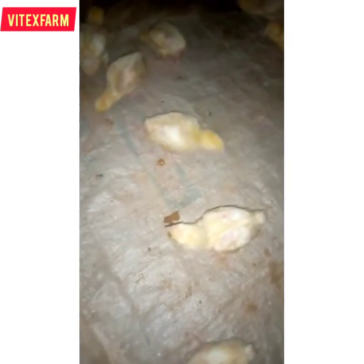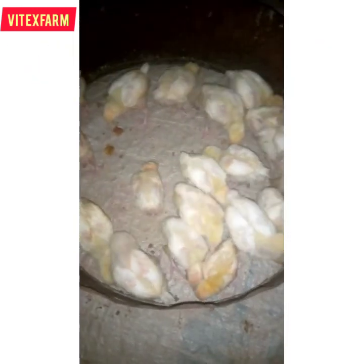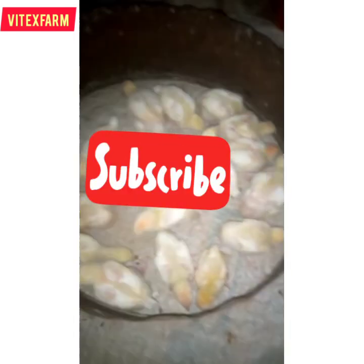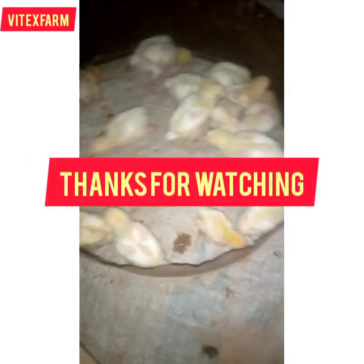Don't forget to subscribe to Vitex Farm channel. After vaccinating the birds, look at them — they are healthy and strong. Thanks for watching, see you in my next video, bye bye.